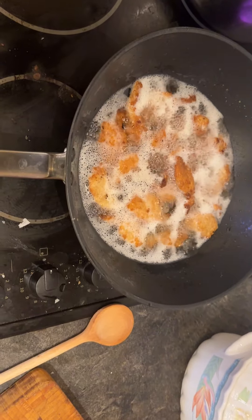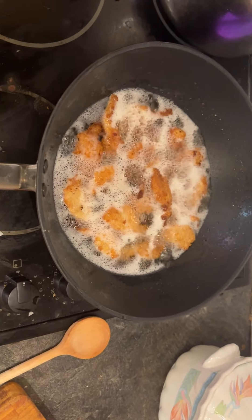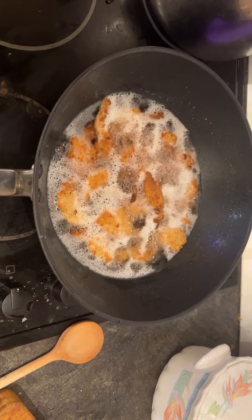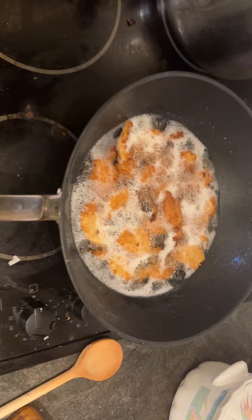Very easy. This preparation is often used in shrimp dishes that require a larger surface area, to allow coatings to adhere to the shrimp.